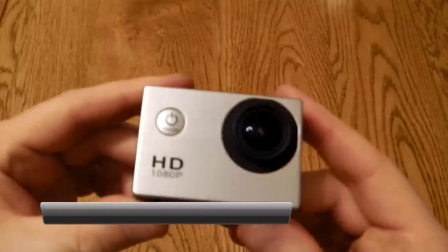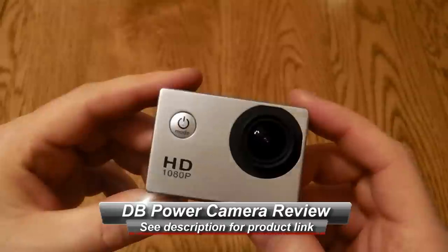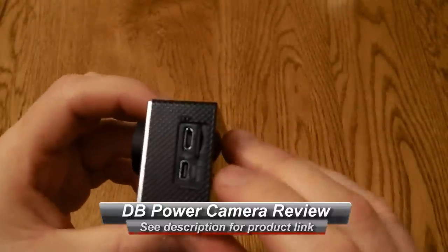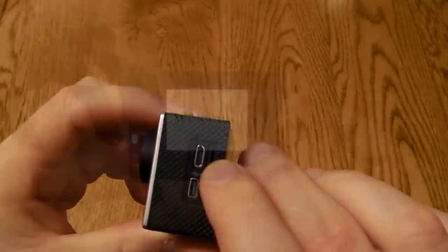Hello, this is a quick look at the dbPower 1080p sports cam. It's a nice little unit, looks very similar to a GoPro. It's got a power unit on the front, and it's got the charging socket and memory card to the side.